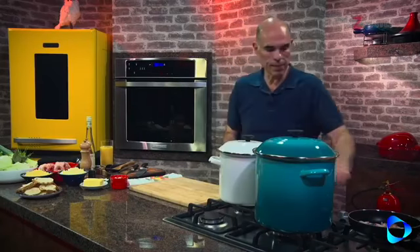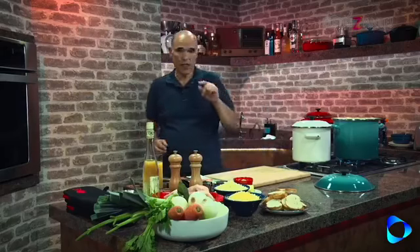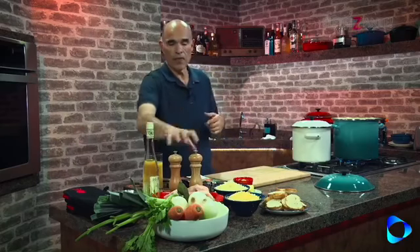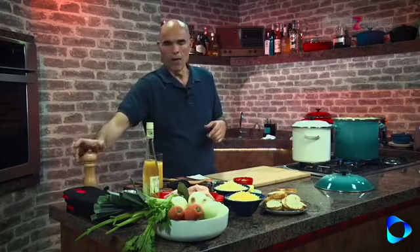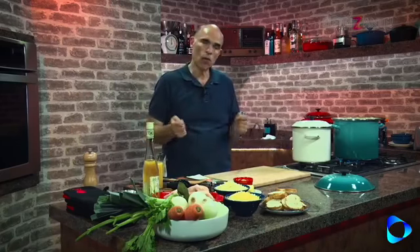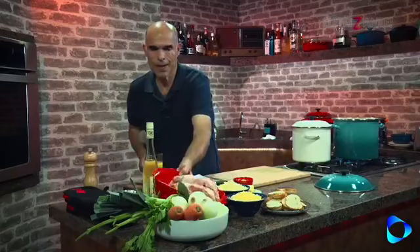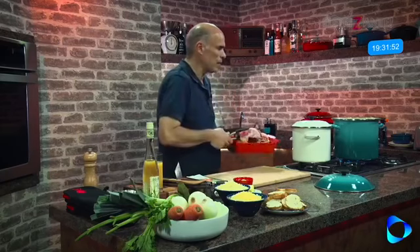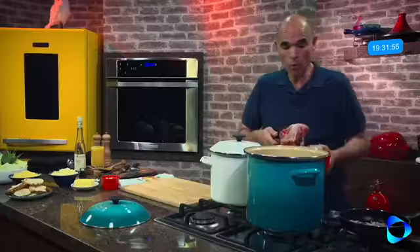Vou fazer o caldo. Primeira coisa: vou acender o fogo. Quando você fizer caldo, comece com água fria, porque enquanto a água ferve a carne vai soltar todo o seu sabor. Se você colocar na água quente, vai ter um choque — você acaba selando por fora e parte do suco pode não se liberar no caldo. Então vamos colocar aqui carcaça de frango, que você compra no mercado ou no açougue. Estou usando quatro carcaças para ter um sabor mais intenso.